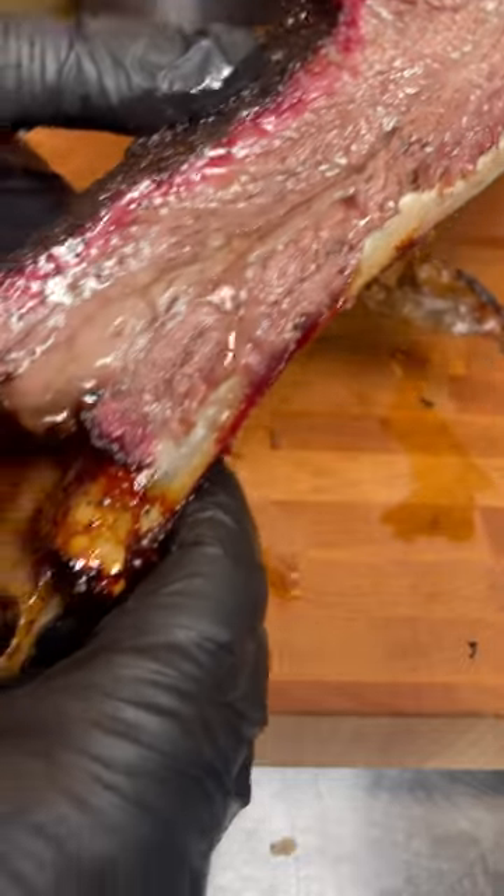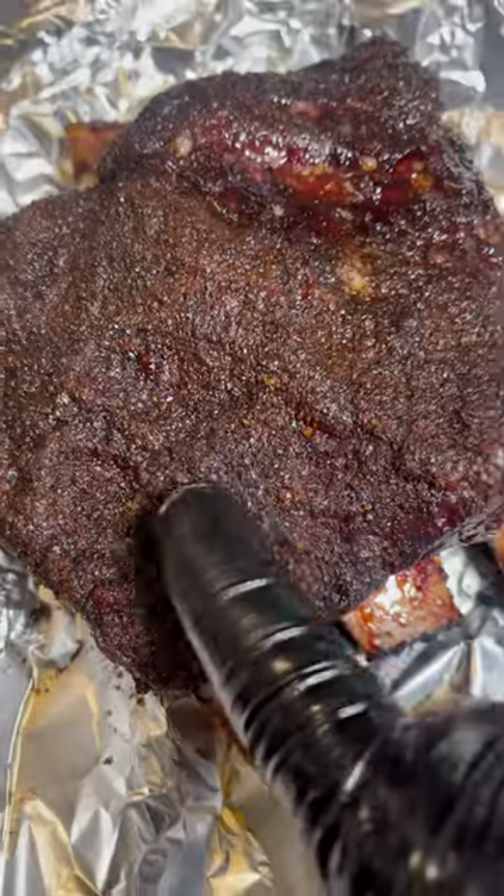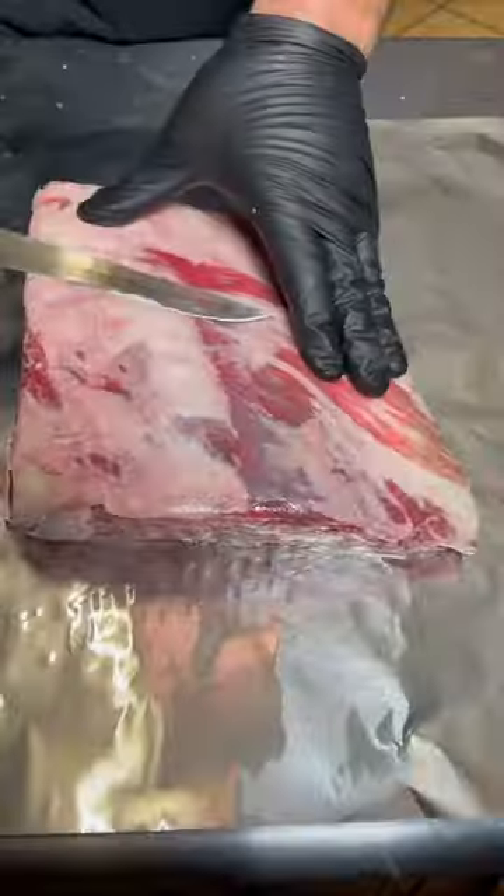This is the secret to juicy beef ribs. It's not butter and it's definitely not foil. What I love about this method is that it's easy and we get a nice pillowy bark every single time.